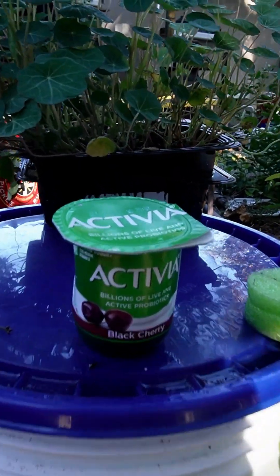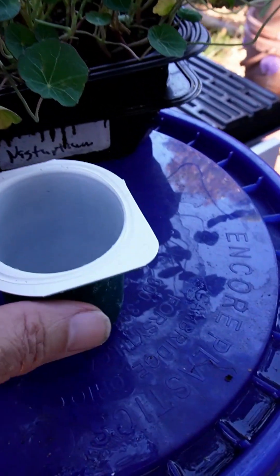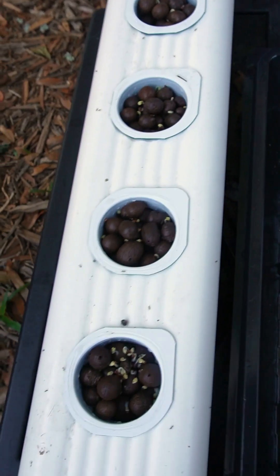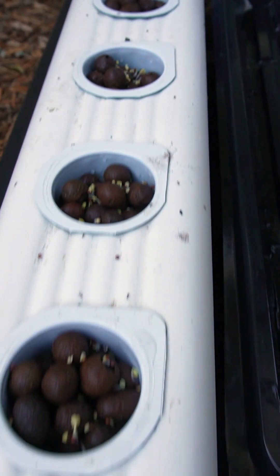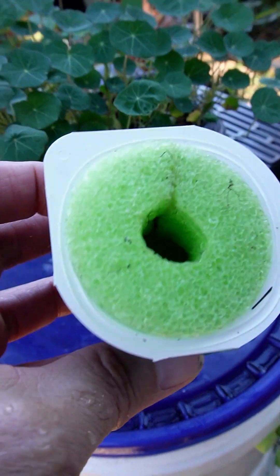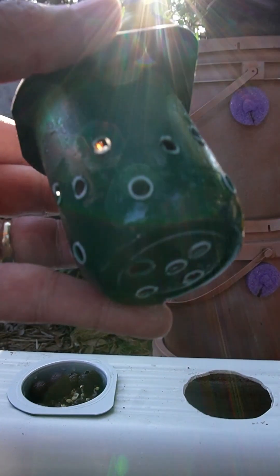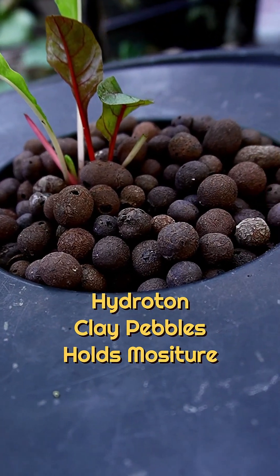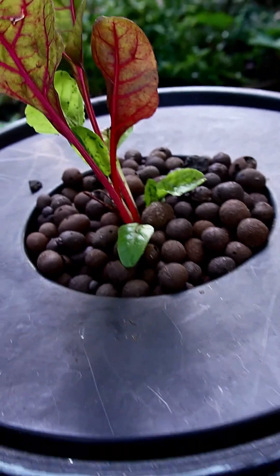This tip came from a lot of you out there when I asked what to do with the yogurt cup. You guys told me to use it as a net cup, and these fit right inside of some of my downspouts that I already have. Instead of using pool noodles like I usually do, I just poked a couple holes in the bottom of it and filled it up with hydrogen peroxide, because my wife had some left over from her project.